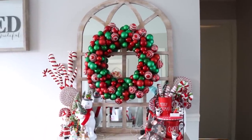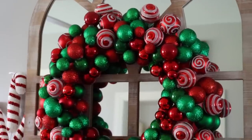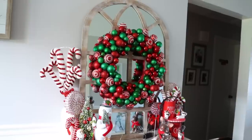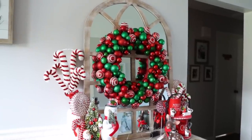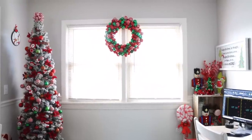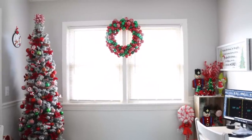Now you have this really pretty wreath. This is my favorite wreath I've ever made — it goes so well with my decor. This is how it looks hanging on the mirror, but I actually have it hanging in my house between two windows and I absolutely love it. I'd love to make a jumbo one of these someday.